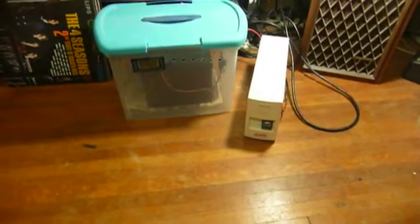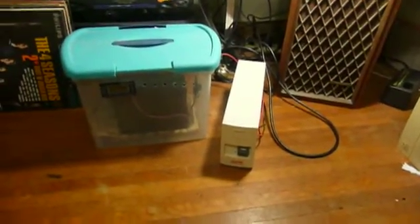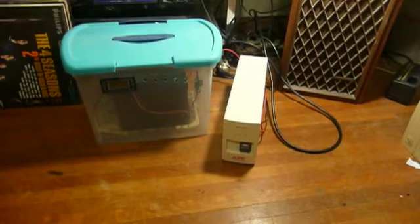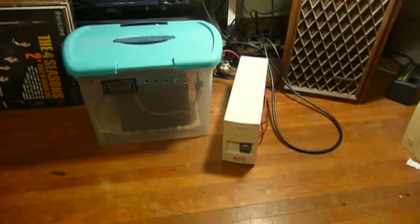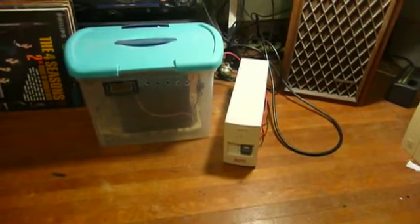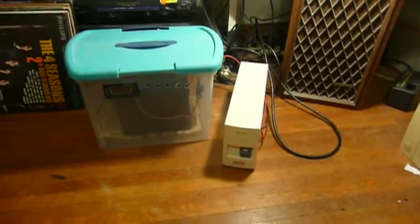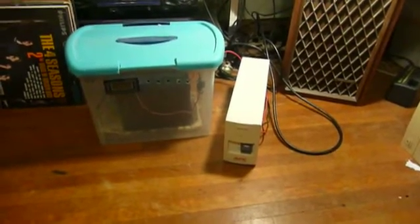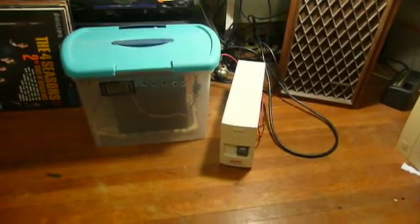What this is, is something that you can build yourself if you've got the know-how and can do so safely. This is an old American Power Conversion Back UPS 280, and like many other UPSs — or more correctly in this case, a standby power supply, since this thing doesn't actually turn on its inverter and carry the load until the power has gone out. You can find these things everywhere with dead lead-acid batteries in them. That's the problem — the batteries die, and they cost almost as much as a new unit, so people toss them out.